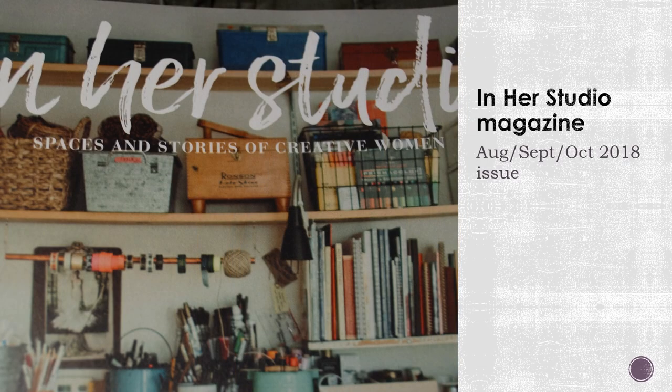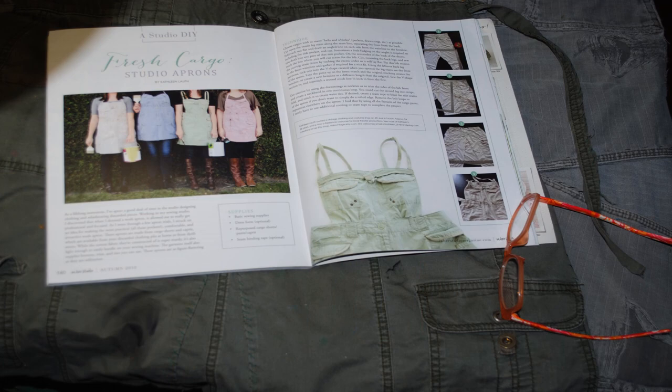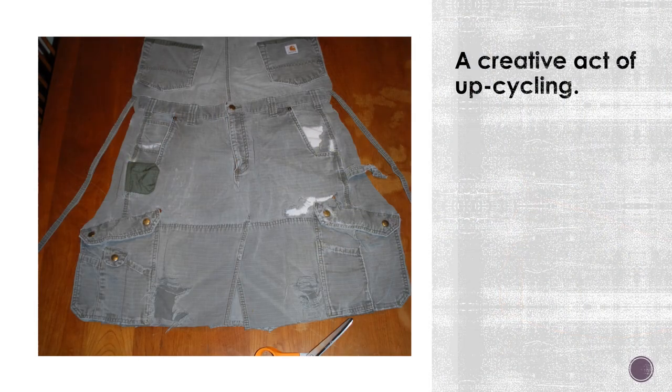After reading the article 'Fresh Cargo Studio Aprons,' written by Kathleen Loth for the magazine In Her Studio: Spaces and Stories of Creative Women, August-September-October 2018, pages 140-141, I decided to make an apron from an old pair of cargo pants.